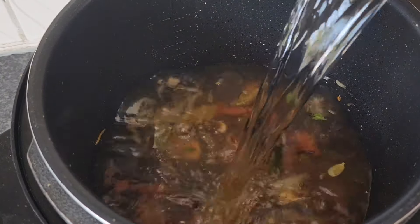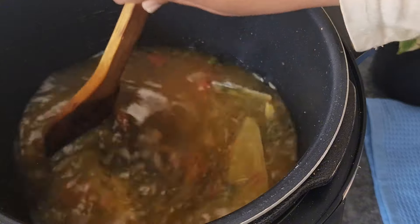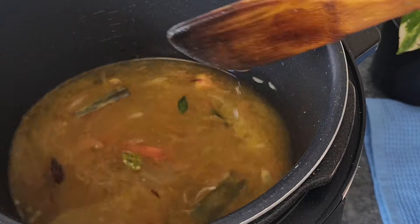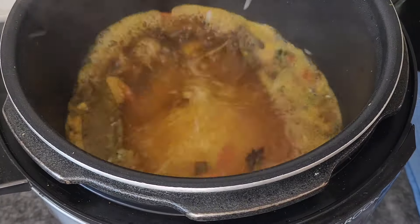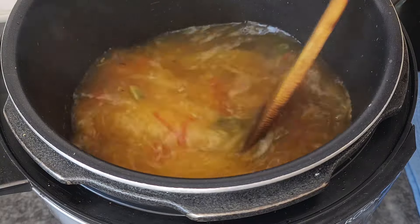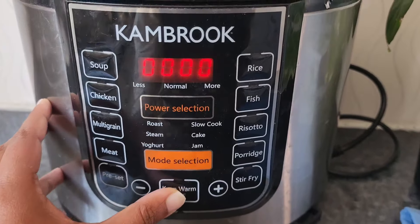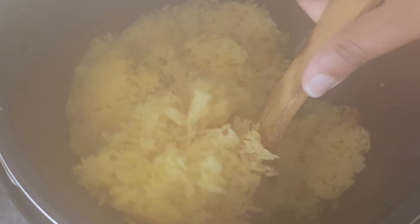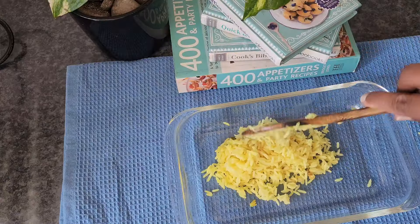Now add the water and turmeric powder and salt to taste and give it a good mix. Give it a quick taste test to ensure you have enough salt. Once the water comes to a boil, add in the washed rice. Cook until the water is absorbed, then fluff with a wooden spoon. Transfer the yellow rice to a serving dish. Optionally, garnish the rice with fried onion and fried cashew, and you can also sprinkle some danaya for color.